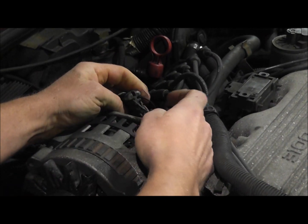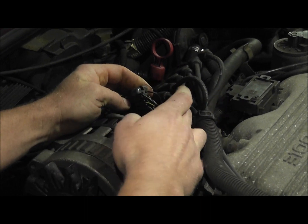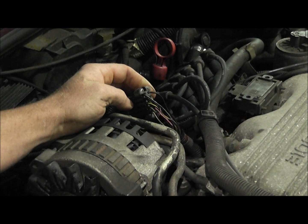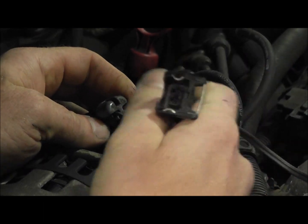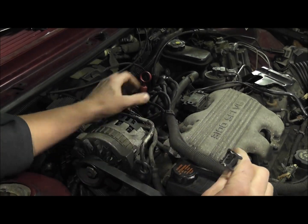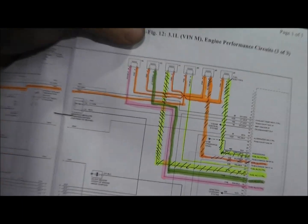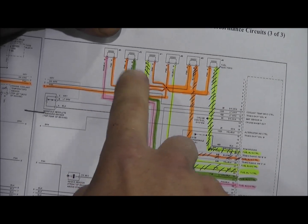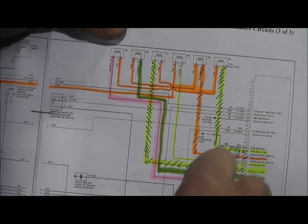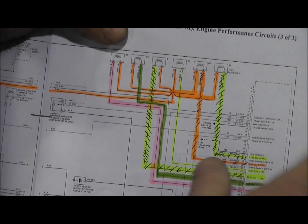We're going to identify our control wires — all the injectors go through this harness. There are eight wires, six of them are for the injectors. We've identified our orange wires as our feeds, and our separate colored wires — pink, green, yellow with a stripe, solid yellow, orange with a stripe, another yellow — those are our control wires. We'll compare the colors here to the wiring diagram.